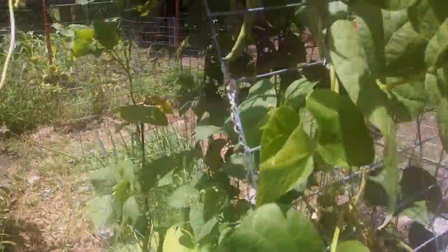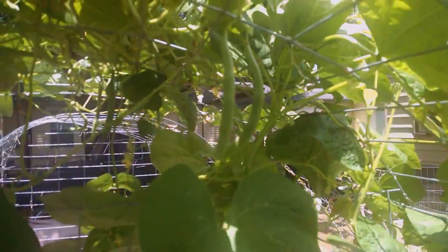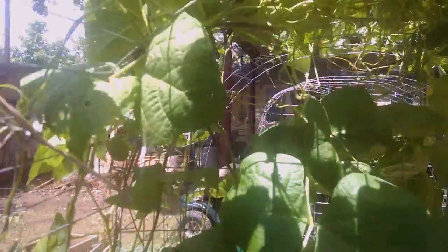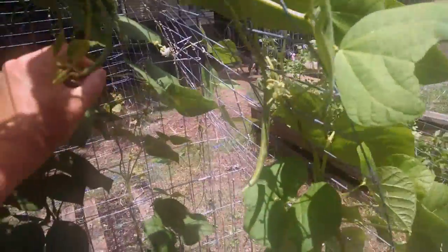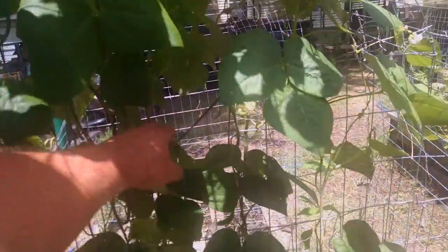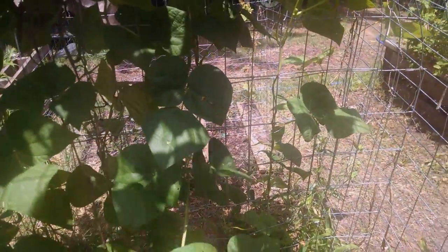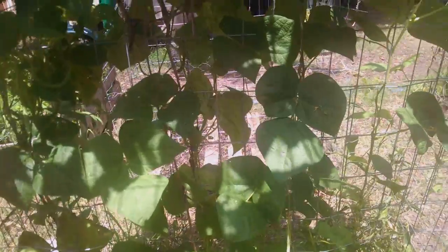Moving over to the green beans — these look really good. I've already gotten a bag of green beans, and basically every day is a picking day. You can see green beans everywhere, with flowers all through and down here. I built an arch with a port in the middle that comes up and over, which keeps the dogs and rabbits out. I've got two kinds of beans — couldn't tell you which ones are which, they're just green beans.